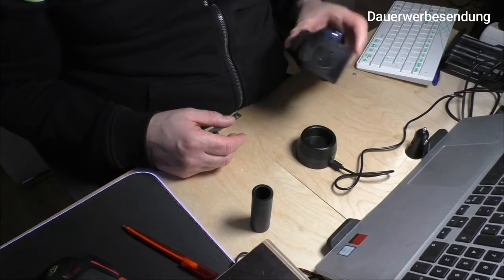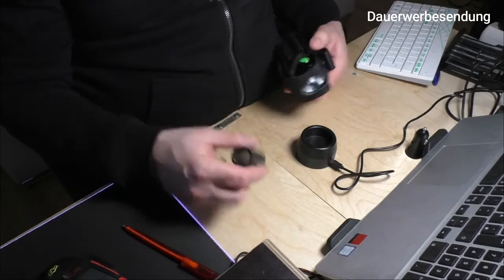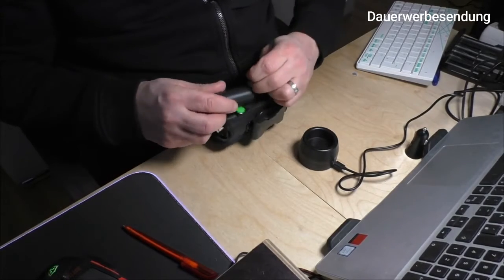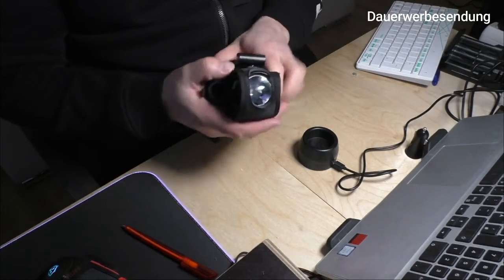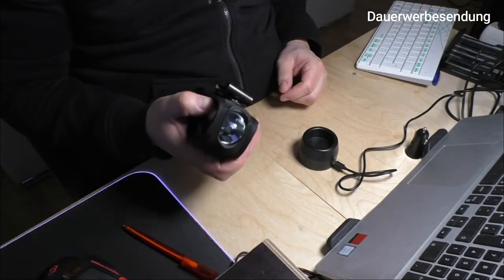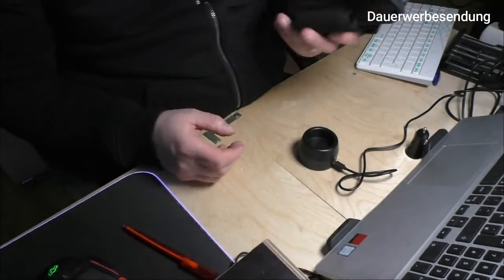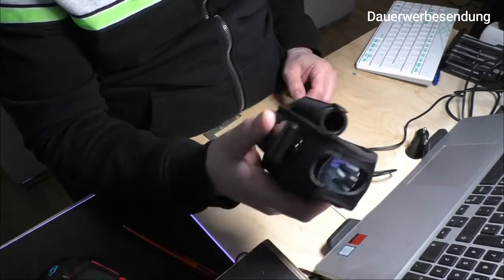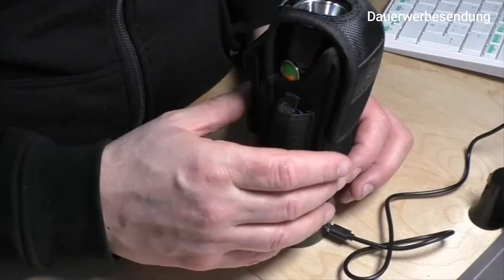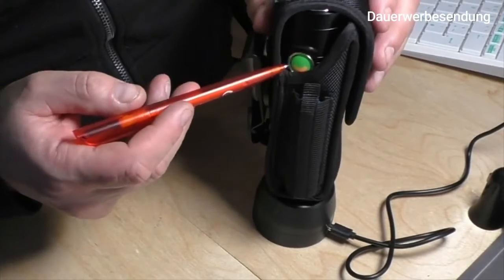Außerdem kann man in das Holster noch einen Wechselakku reinmachen, sowie den Adapter, den man eh braucht, damit der 18650er passt. Damit hat man alles komplett hier und kann trotzdem noch die Taschenlampe nutzen. Man muss sie eigentlich gar nicht mehr rausholen – man kann sie schön im Holster lassen. Wenn ich sie einfach hier draufstelle, seht ihr: sie lädt. Es ist orange hier, sie lädt.